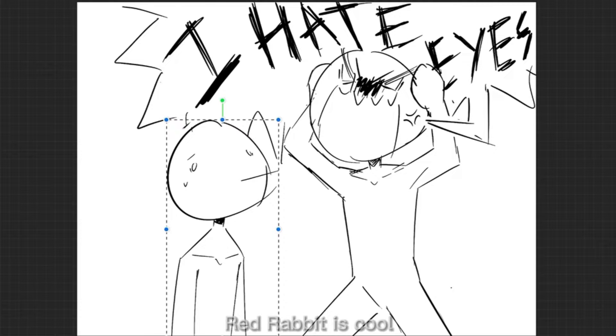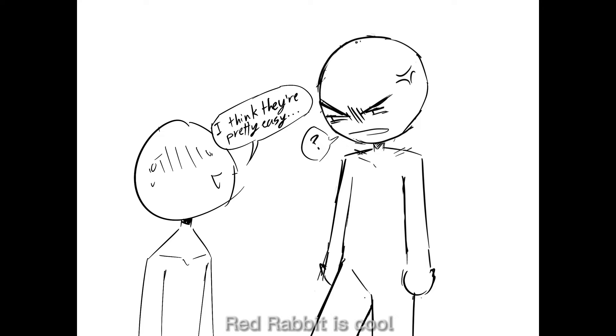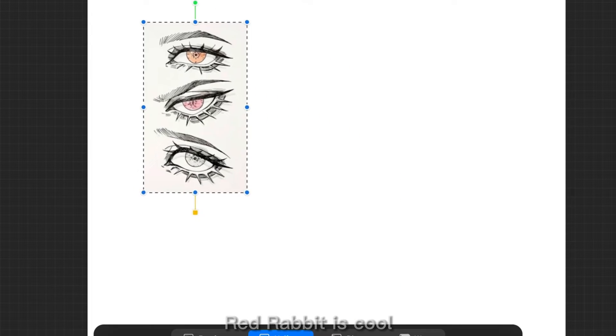Most people would say drawing eyes is hard. Well today I'll try and help you say it's easy with a few tips and tricks I've learned from experience and the internet.